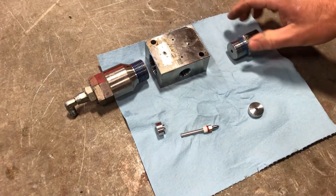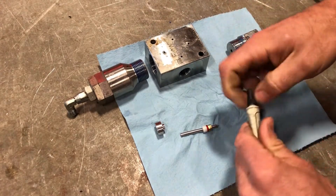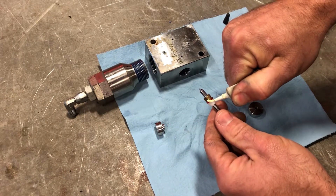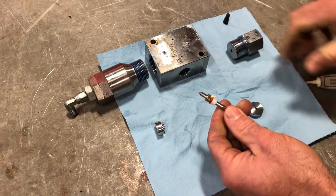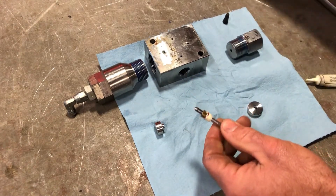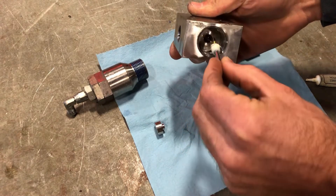So orientate your parts correctly, take some food grade lubricant, lubricate these seals, and they insert through this end.